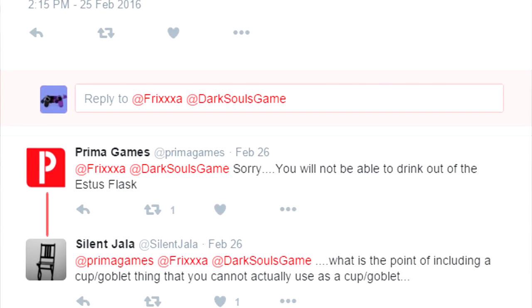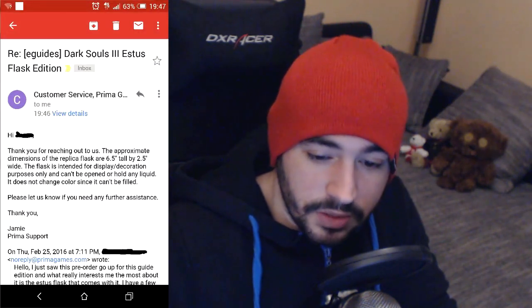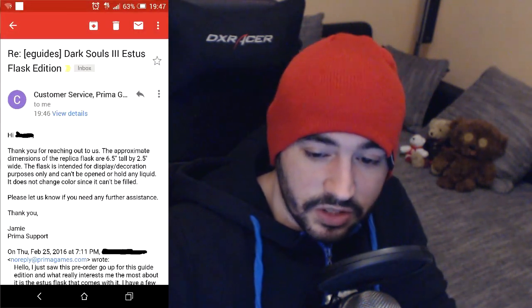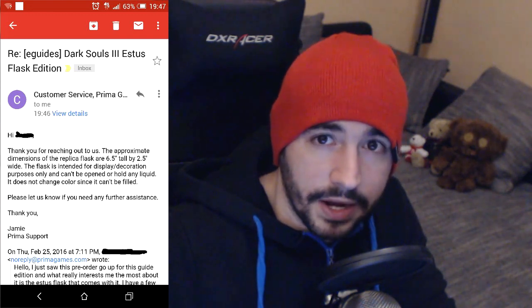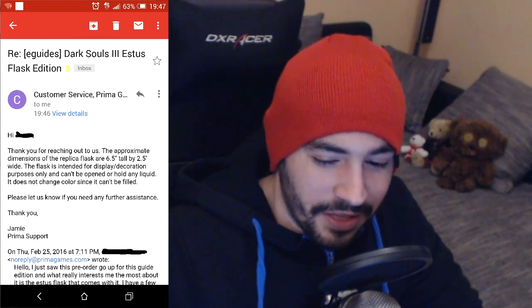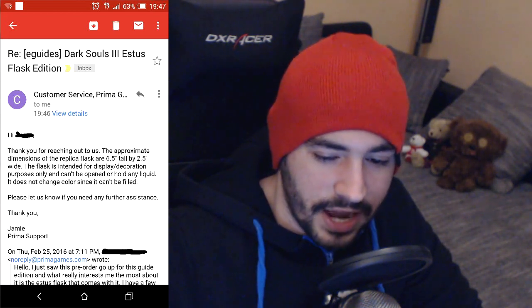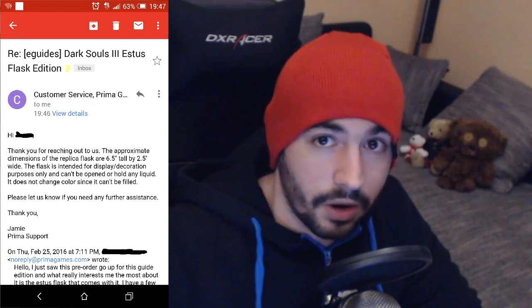Let's head over to Twitter, where the most important question was asked: can we actually drink out of the Estus Flask? And Primer Official answered: sorry, you will not be able to drink out of the Estus Flask. A friend of mine also went ahead and wrote Primer an email. Their response: the approximate dimensions of the replica flask are 6.5 inches tall by 2.5 inches wide. If it were in feet, maybe it would be worth my 130 bucks — but it's inches.